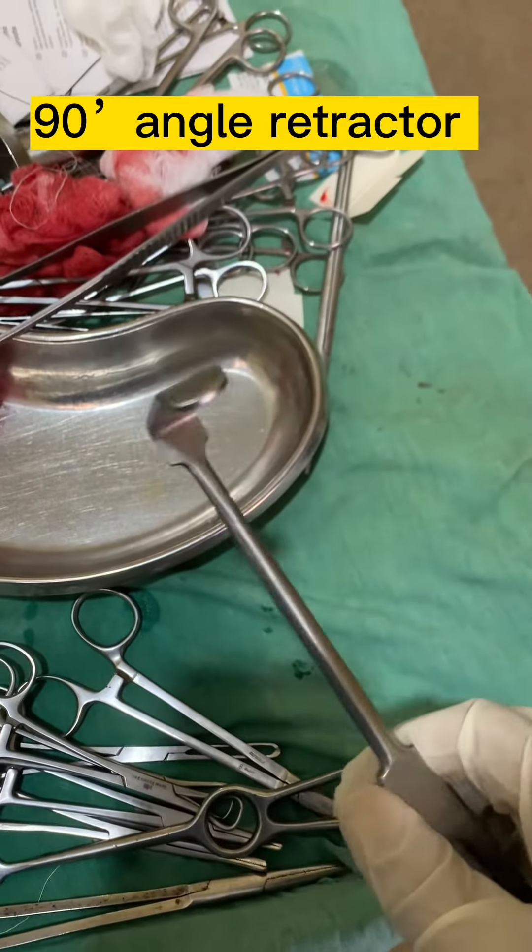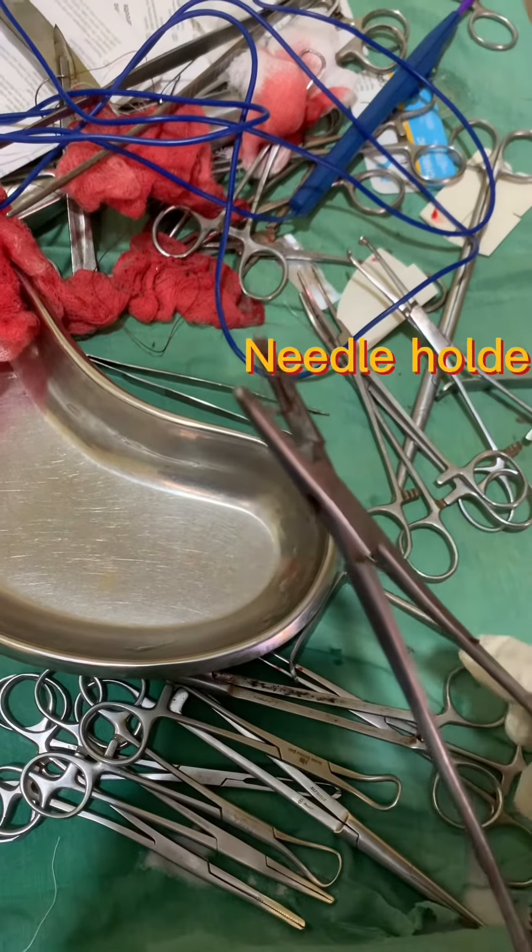Angular retractor used in hernia and appendix surgeries. This is a needle holder.